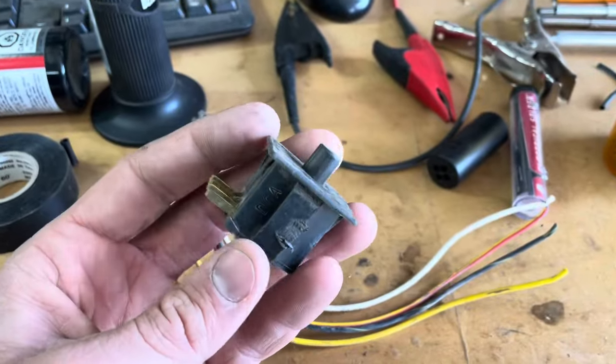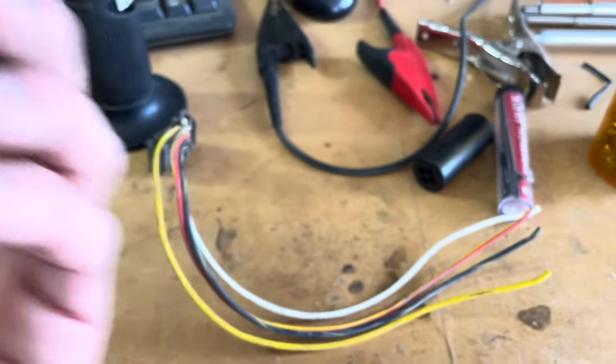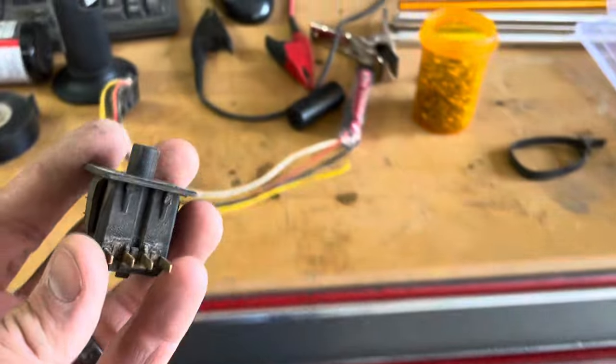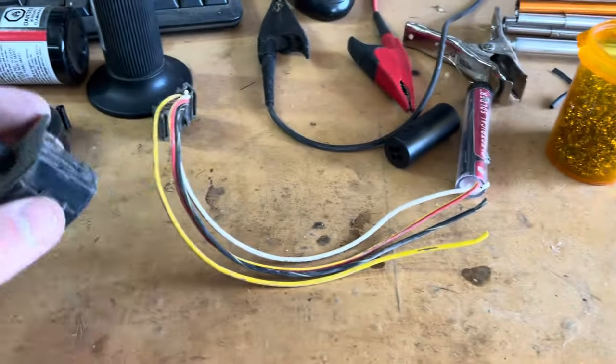I talked to the customer — he's a grown man and he decided that if I found a problem with the seat switch, he was happy for me to bypass it. So I shorted the white and black and the red and yellow. Now the machine always thinks he's in the seat and we bypass that switch so it doesn't give him any trouble. We're grown men here, we know how to be safe and we make our own decisions.